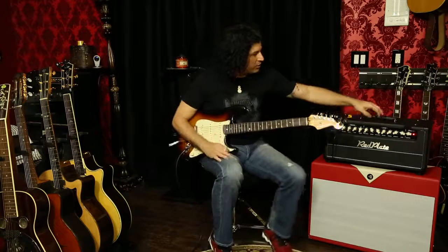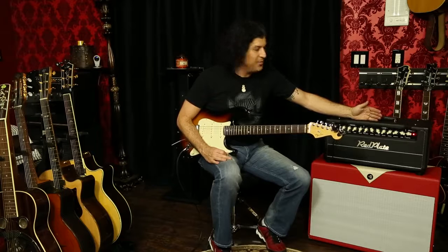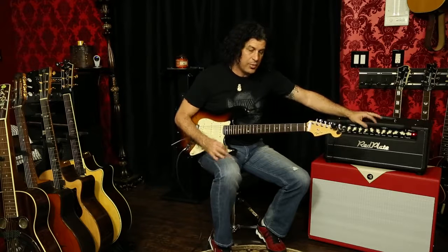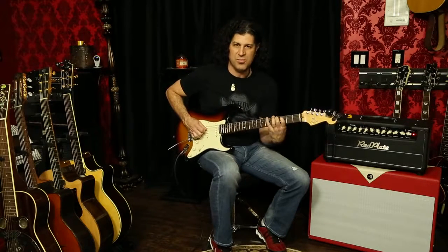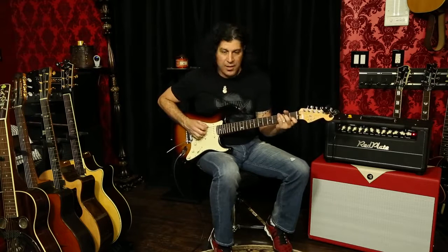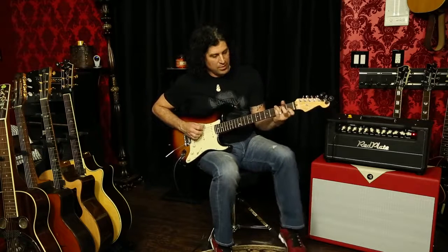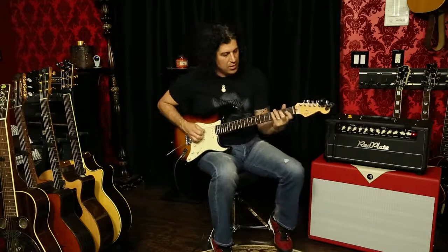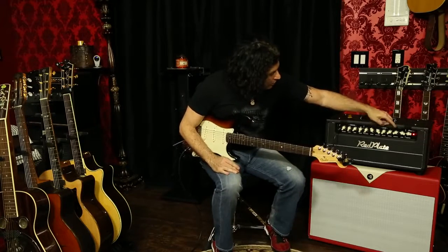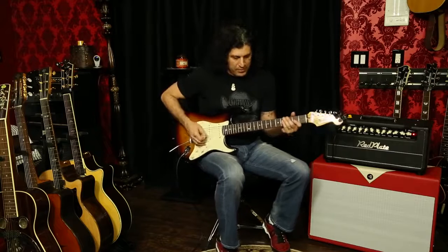If you go over to the second channel, you get into what's called the lead side. It's basically a super Marshall that's been kind of modded — really, really nice. You've got two gain structures. One is sort of a Stonesy; you can set it to be clean too, but it can be kind of a Stonesy. It also has treble, middle, and bass controls shared across both channels. And then of course you kick on the gain and it's ridiculous. This amp is just crazy good.